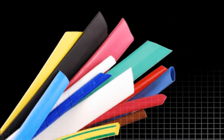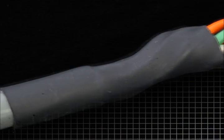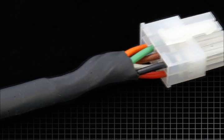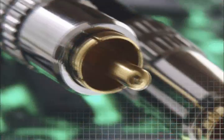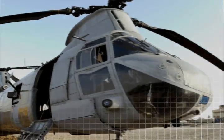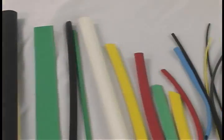Heat shrink tubing is as simple as the name suggests — when heat is applied, it shrinks. Heat shrink tubing is great for protecting cable connections, binding wires and cables together, and can be used in various applications like automotive, audio and video, communications, and the military. Unfortunately, choosing the size you need isn't as straightforward.